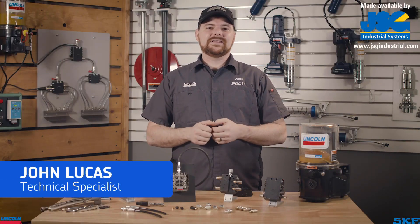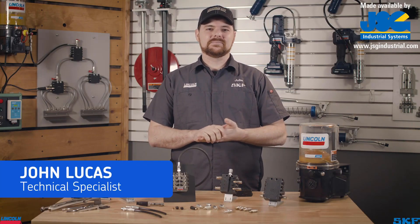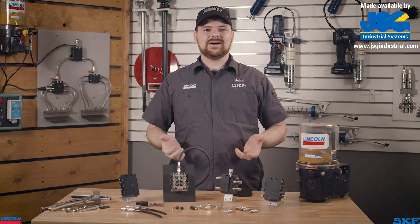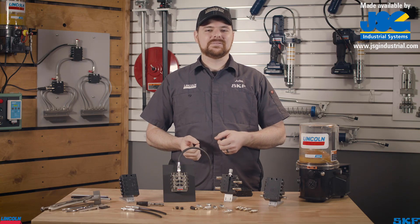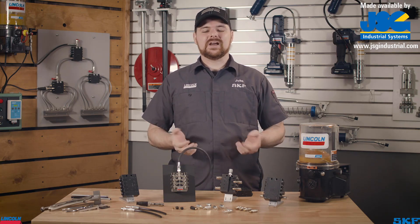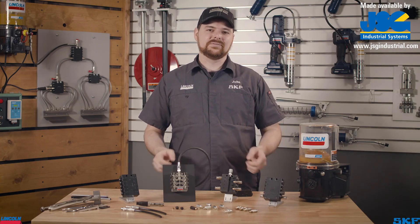SSV divider valves are key components of a Lincoln series progressive lubrication system. They can be used on mobile and industrial equipment ranging from just a single valve all the way up to multiple valve systems servicing a large number of lubrication points. The job of the valve is to accurately and consistently dispense a precise measured amount of lubricant to the individual lube points. This consistency provides lubrication to critical wear areas that extend machine life and reduce unscheduled downtime.